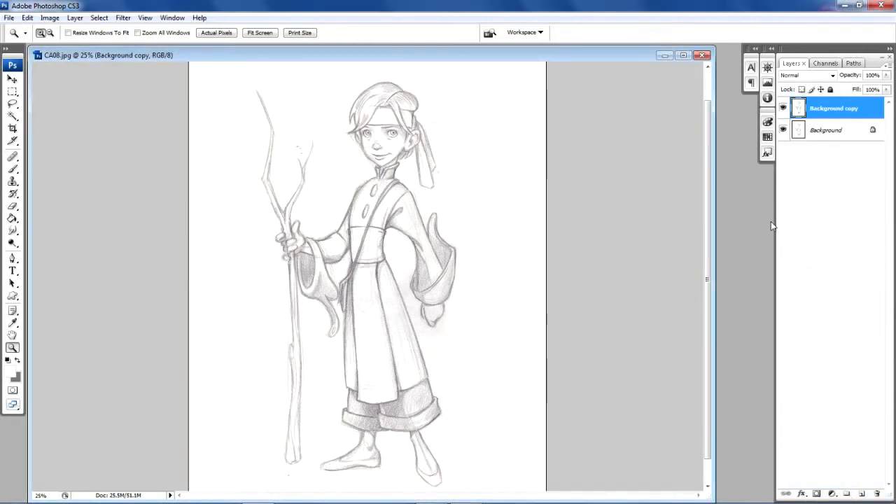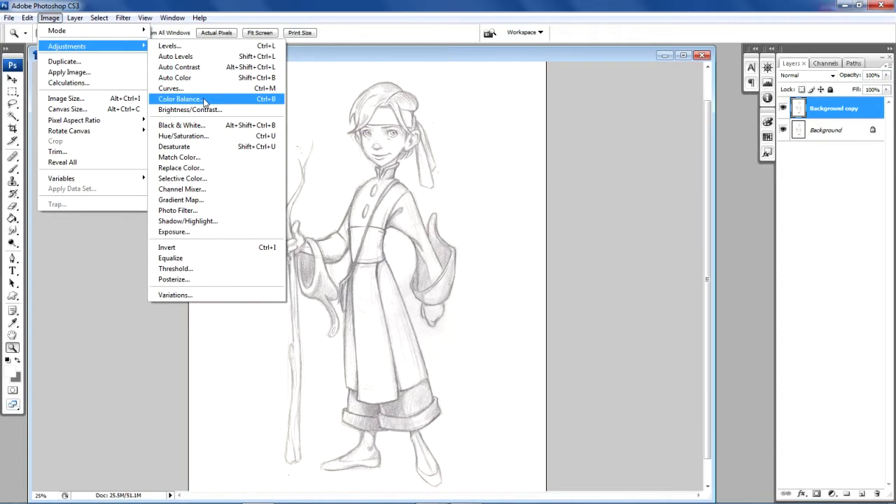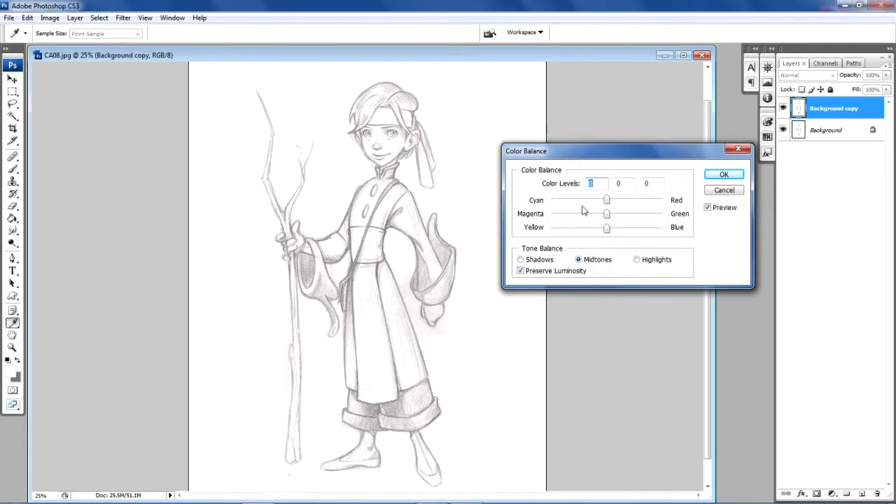The first thing I'm going to do is duplicate the background layer. I always duplicate the background layer because I like to have the original art still within the file in case I ever need to go back to it. So we have the background copy in our layers palette. I'm going to go into Image, then Adjust, and the first thing I'll do is go into Color Balance. We have a dialog box with three sliders: cyan to red, magenta to green, yellow to blue, and boxes for shadows, mid-tones, and highlights. Mid-tones are the default, and we have the preserve luminosity box checked, so we're going to leave that checked.